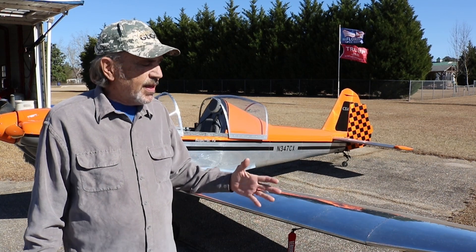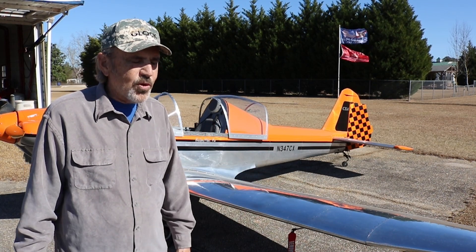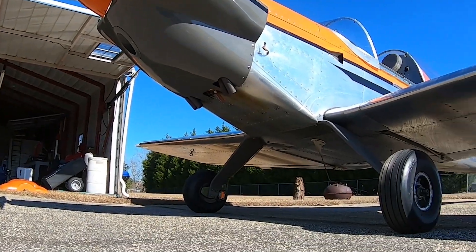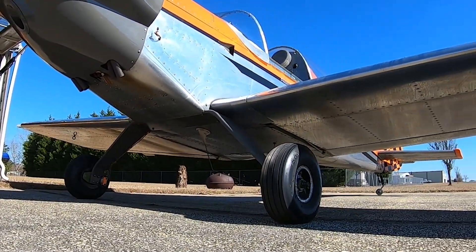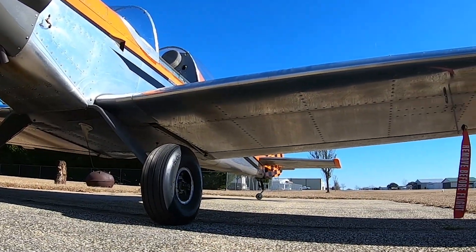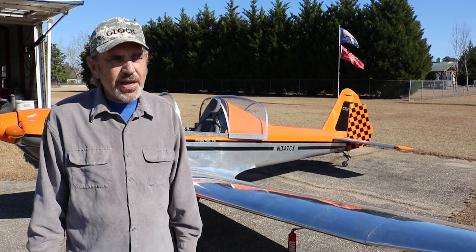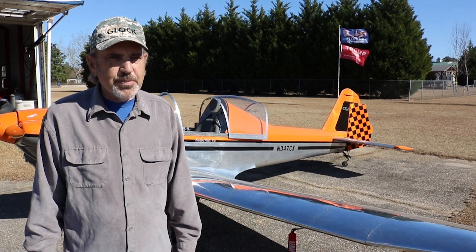So I went to Oshkosh one year and saw the Thatcher CX-4, and I thought that's a pretty nice looking airplane. Dave Thatcher offered to let me sit in it, and it fit perfect. The plans were right, and I said I want a set of plans. So I bought a set in 2009 — it's a scratch build.